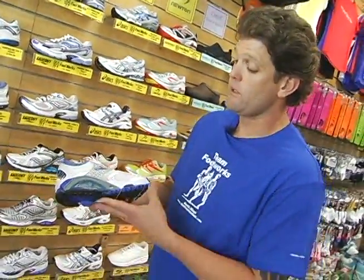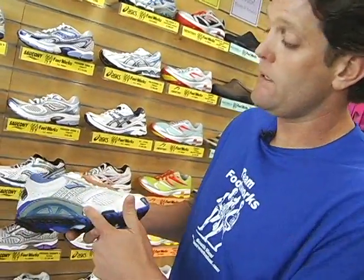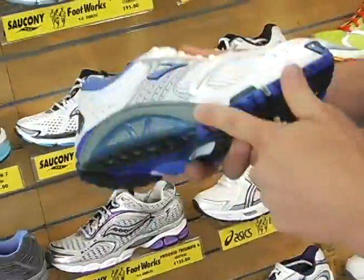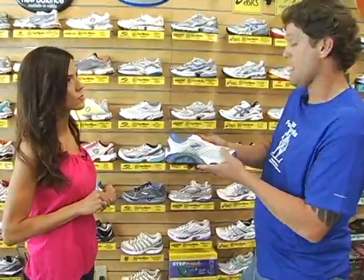The most extreme case would be the motion control shoes for a real flat foot. As you can see, this still has a similar support to the one just shown, but even more so. So this is going to be the most extreme case of support or correction through the foot stride.